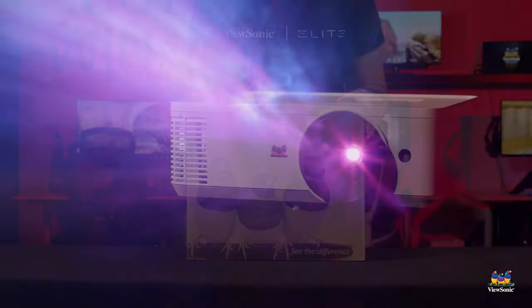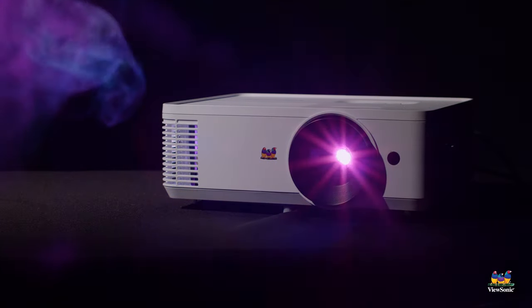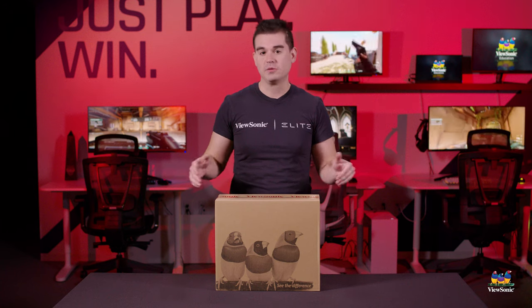This is a 4,000 lumens projector with a full 1080p resolution and it has a street price around $580 right now. So let's get it open and see what you get inside the box.